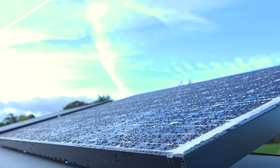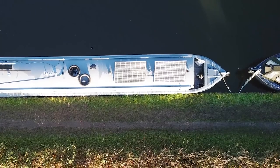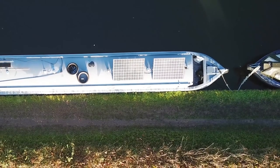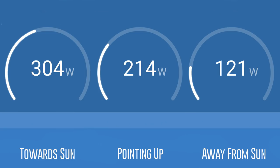Photovoltaic panels work most effectively when the maximum amount of light particulates from the sun hit their cells at a perpendicular 90 degree angle. The difference in output between flat and angled panels can be as much as 20%. This was the difference at various angles this evening.